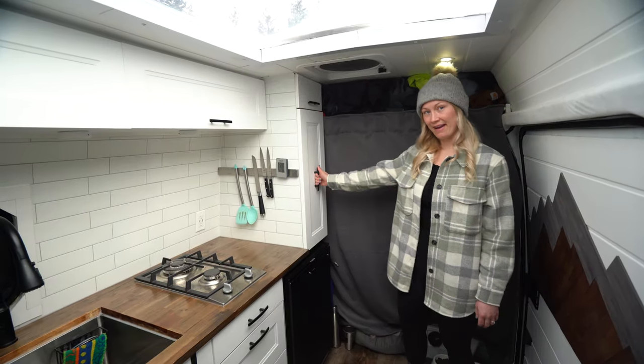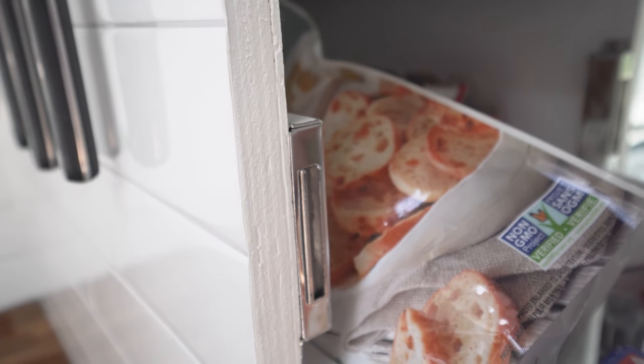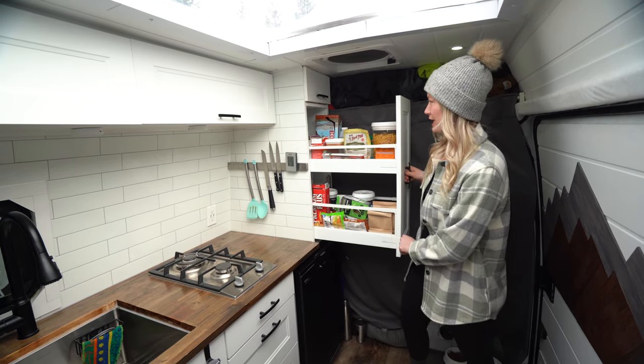Next up we've got a pull-out pantry. This has got magnets on it, it sticks pretty good. And this is pretty much where all of our dry food lives, which is really nice.